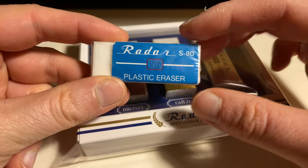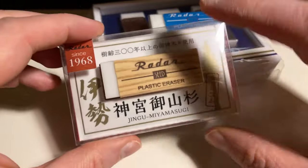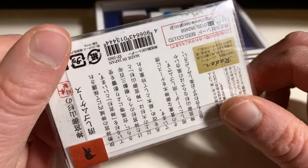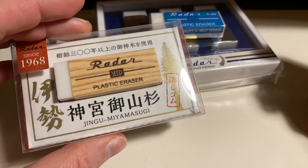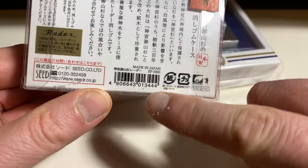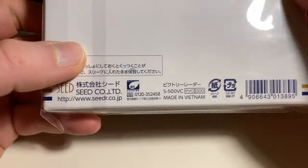There are all sorts of different versions of the VEDA Eraser out there. For example, here's a version I showed on my blog in the past, made out of 300-year-old cedar wood. Something interesting to note is that Seed might go down the same path as Tombow — the Tombow Mono 100 used to be made in Japan and now it's made in Vietnam. This older version here was made in Japan, whereas these newer ones are made in Vietnam as well.